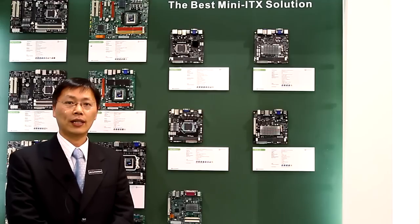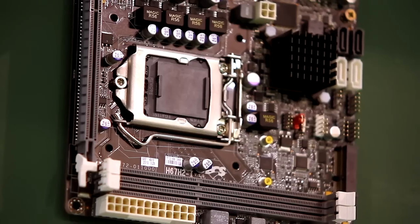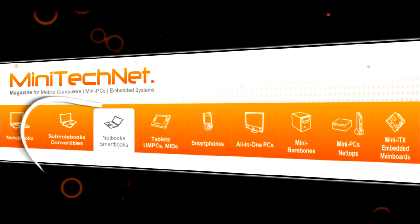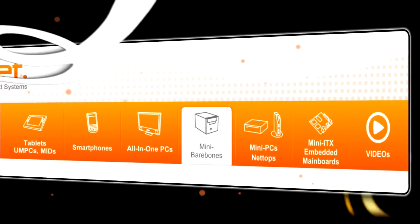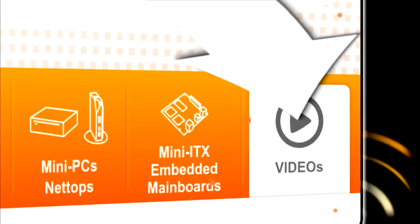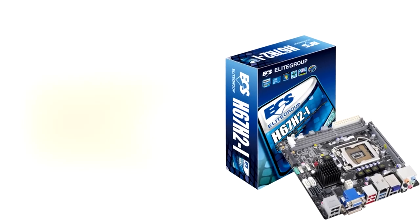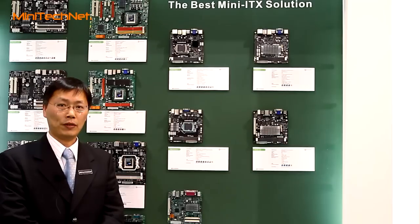Hi everyone, this is Eric from the Illegal Computer System. Today I would like to introduce our Mini-ITS platform for the Sandy Bridge CPU. As you can see, we have two Mini-ITS members for the Sandy Bridge platform.